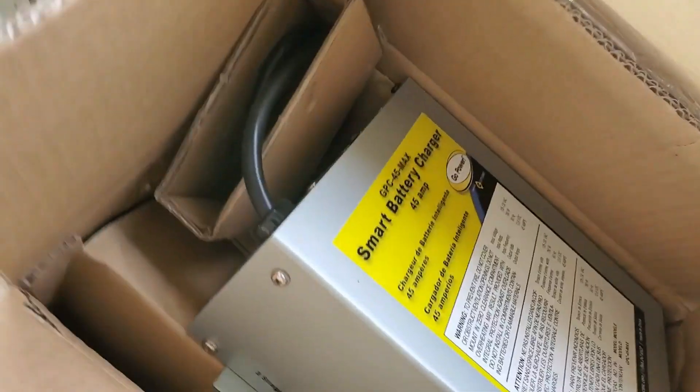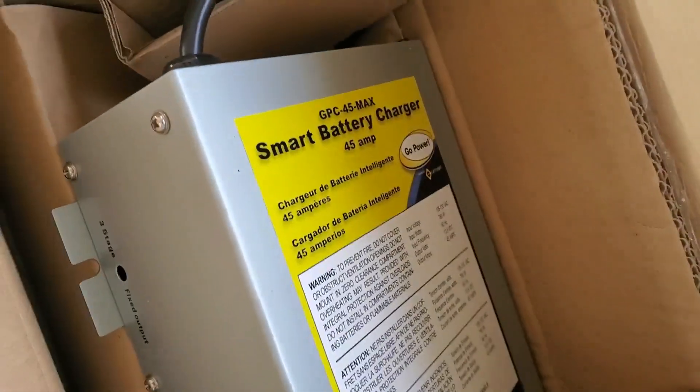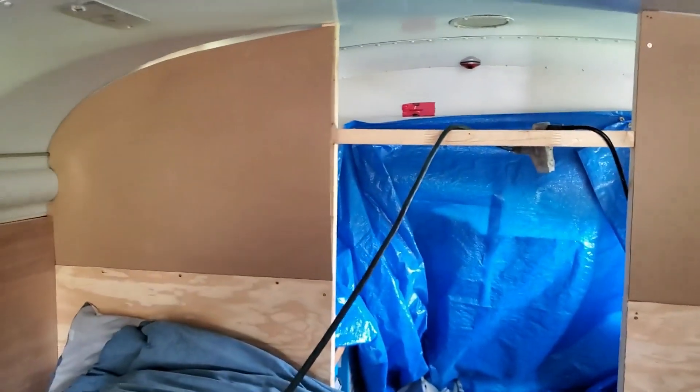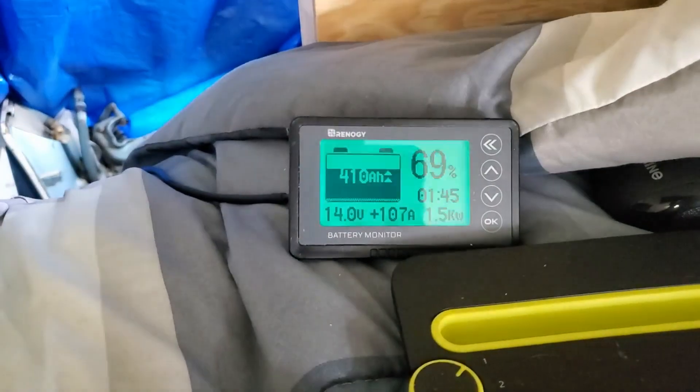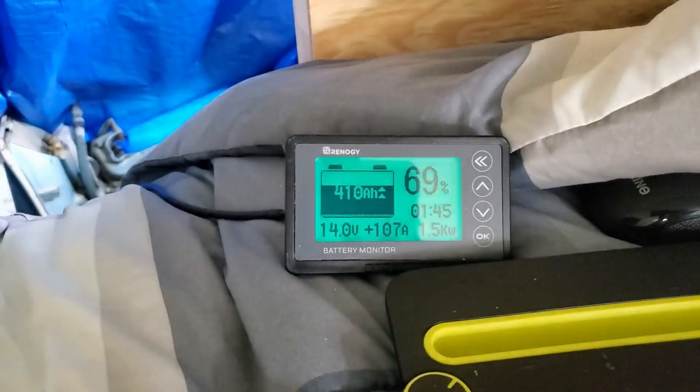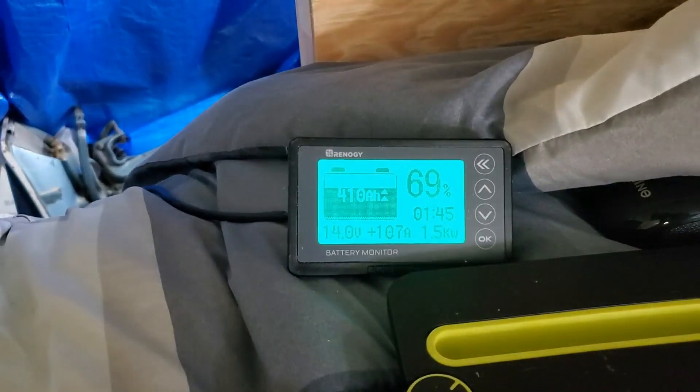I did have the Go Power 45-amp charger, but I picked up a 100-amp charger and I'm literally just testing that right now. The limiting factor right now is my extension cord — it's getting a little on the warm side. But as you can see, with 25 amps coming from solar, I am charging at 107 amps. It's 1.5 kilowatts.